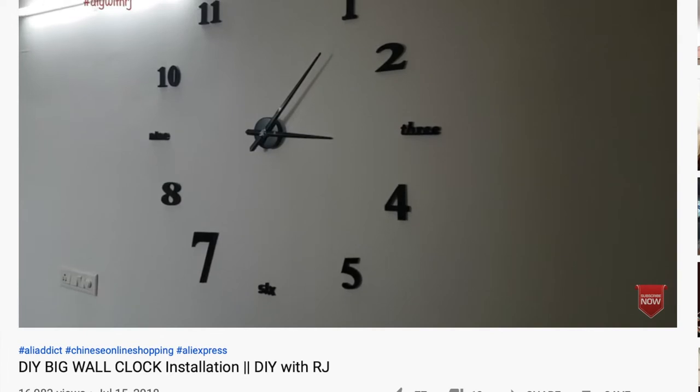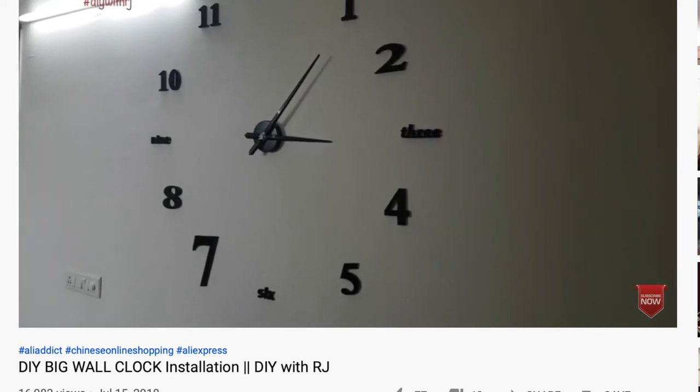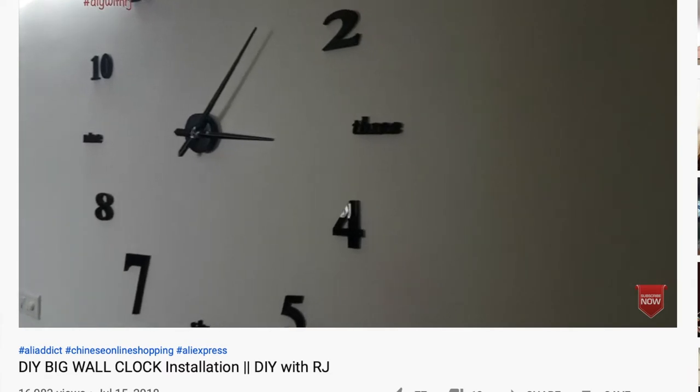If it is then please do subscribe to my channel and now without any further ado let's just dive right into our video. No doubt DIY wall clocks look so good on the wall and they are a statement piece for the wall itself, but yes with the pros there are some cons as well of this DIY wall clock, and that is what I'm going to share with you in this video.